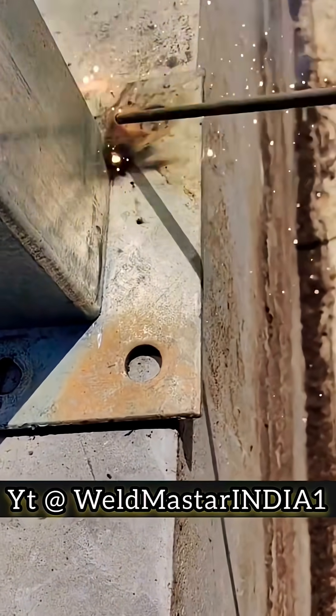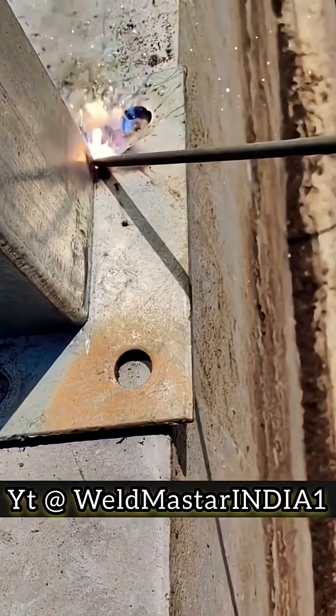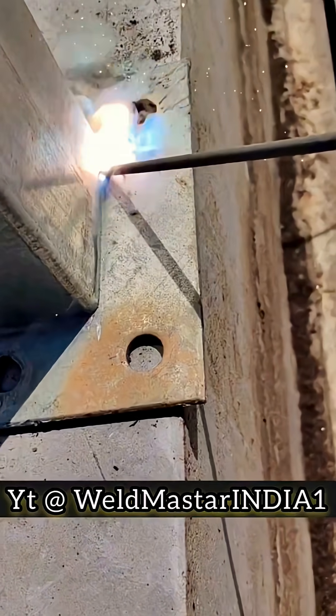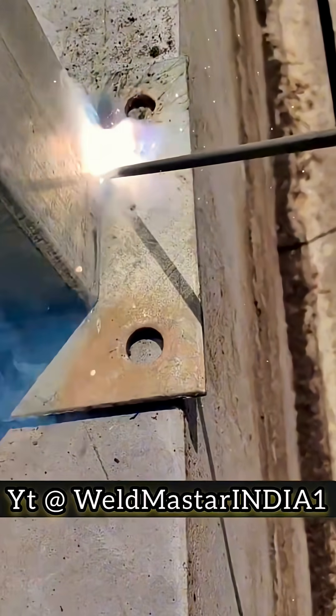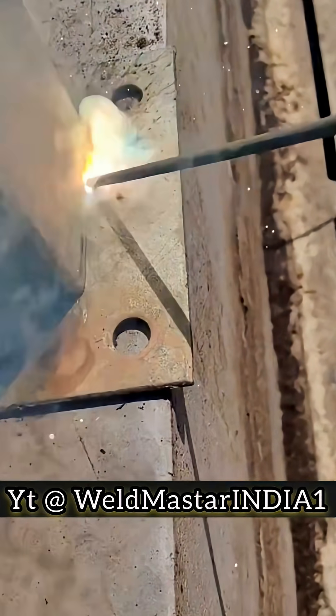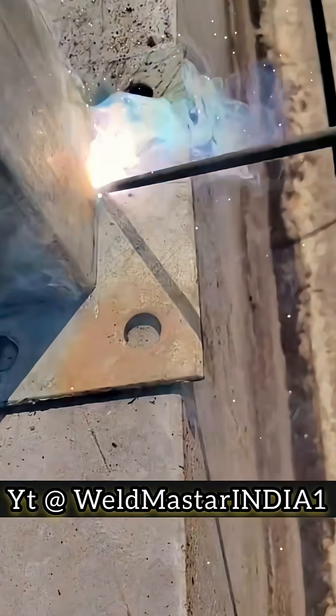In production, most structural welds are this kind of fillet weld, and among them, the flat fillet weld is used the most. Many beginners struggle with it, and even experienced welders can get stuck. So today, let's take a good look at how to properly form a standard flat fillet weld.